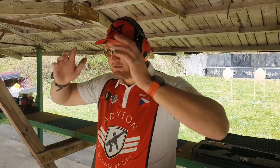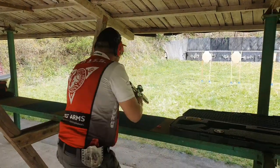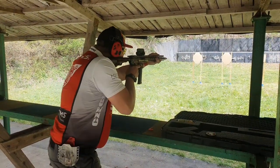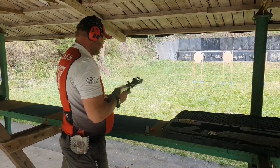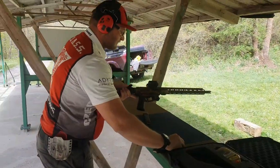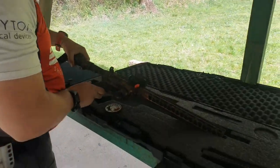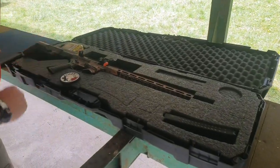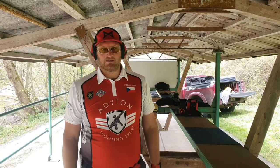Are you ready? Standby. Hi, this is Vyacheslav Buresh and we will show how to shoot the Extreme El Presidente Challenge with PCC.